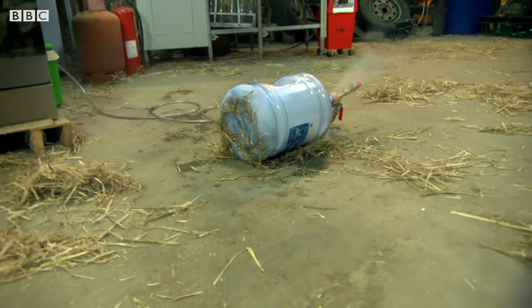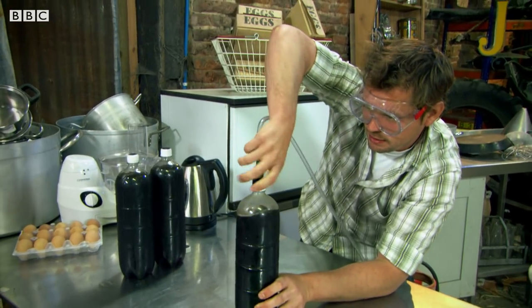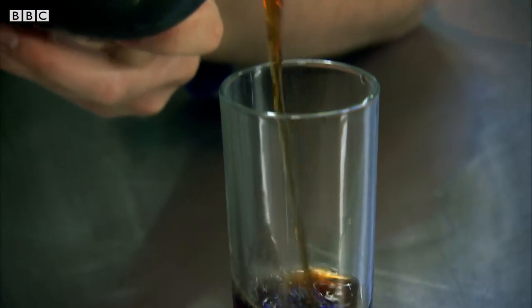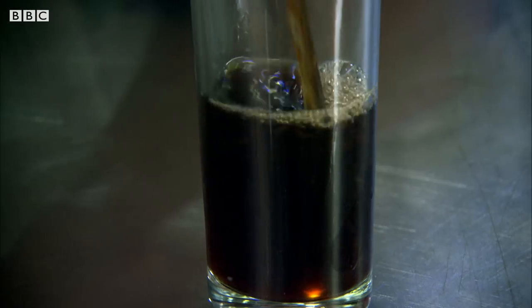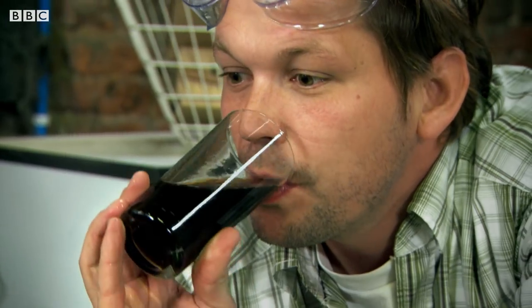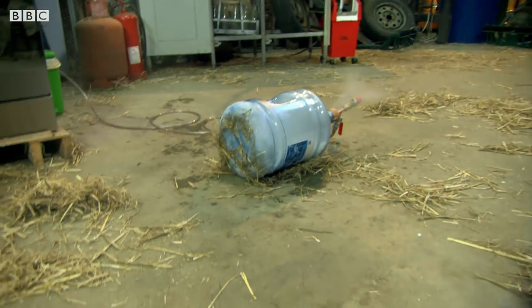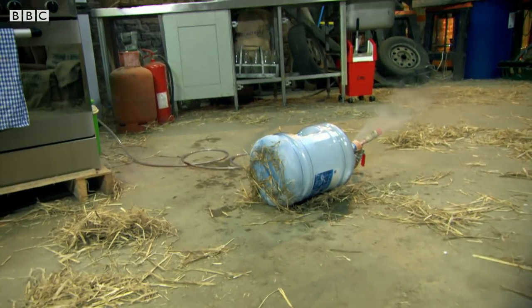That's my pressure gone, so this should be nice and fizzy. Let's pour it out and see. There's a few bubbles, look. It tastes like cola, but has it got enough fizz? No, it's flat. Unexpectedly, my cola challenge has fallen flat.